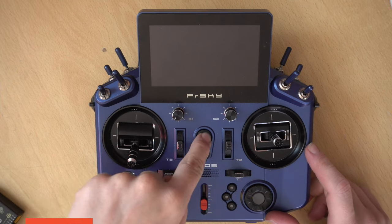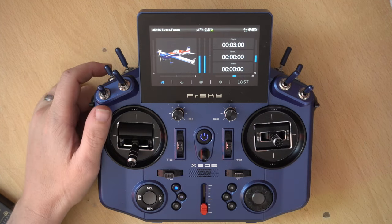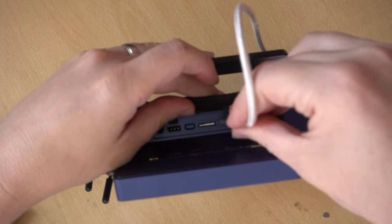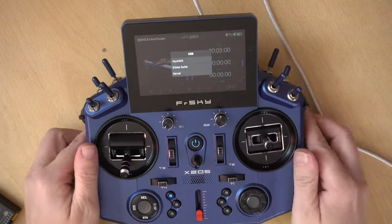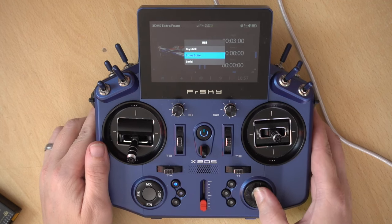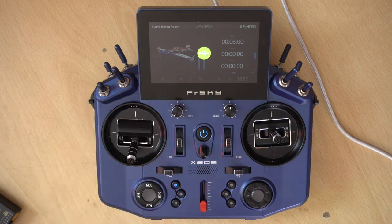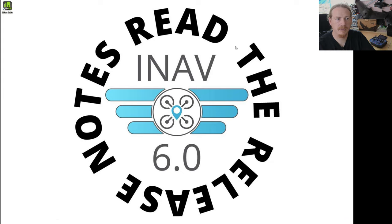What we're going to do first is plug this into our USB. Power on the transmitter — I'll turn the volume off, skip any screens that you need to skip — and we're going to plug in the USB. On this screen we're going to choose Ethos Suite. If you've got an older version of Ethos this may say FrSky Suite, so just click that. When that symbol is on the screen we're all good to go.